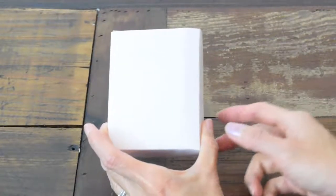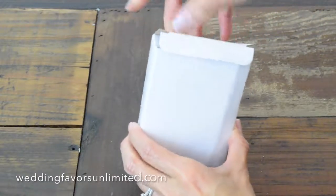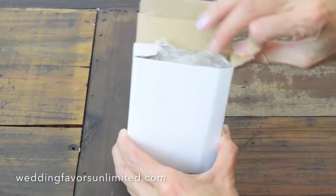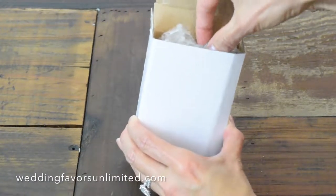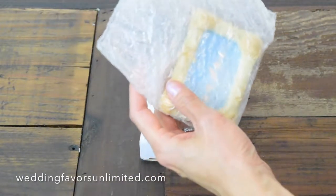Here we have the Sand and Shell Photo or Place Card Frame by Fashioncraft. It comes in a nice sturdy box in bubble wrap.